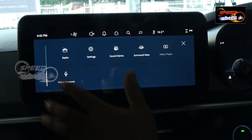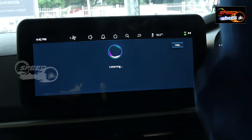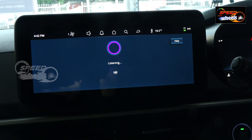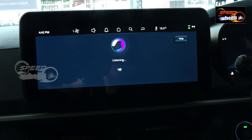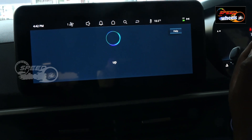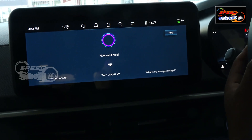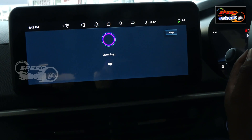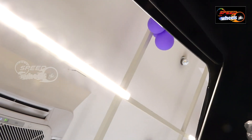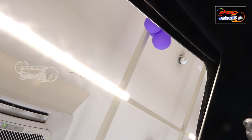Next we have a voice assistant — Google Assistant. For example, you can say 'Open the sunroof' and the voice assistant will open the sunroof. Similarly, saying 'Close the sunroof' will close it.